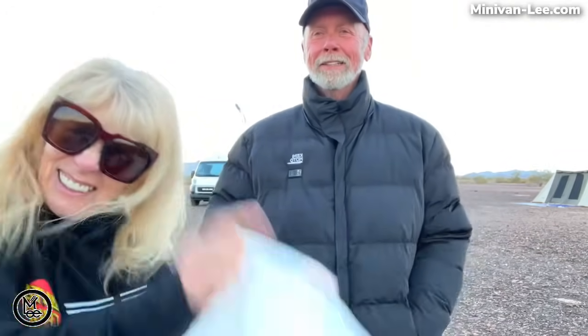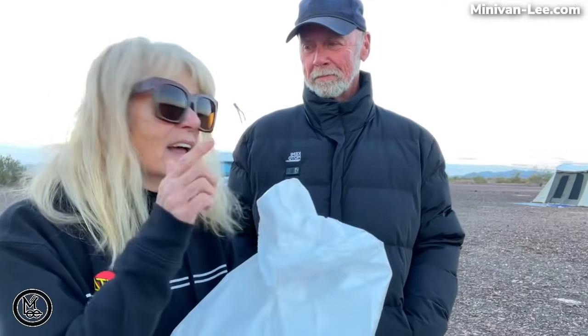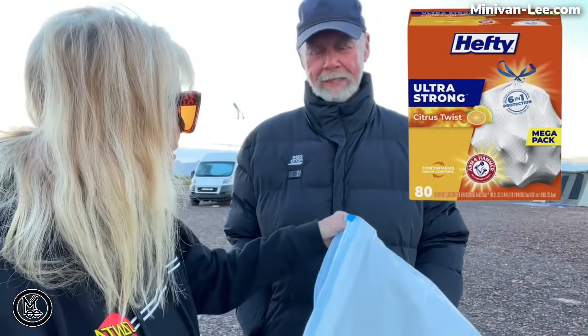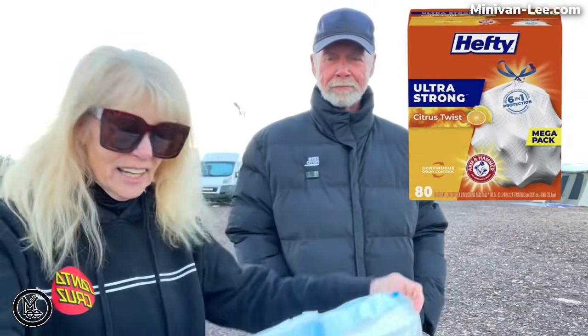As you can see, I need trimming on the top — very tall. My bag: I've been using the Hefty bags, they're strong and they're citrus to take care of any odor, and they work pretty good. I got the same thing — yes, it is working. Hefty odor-free citrus. They have other scents too.